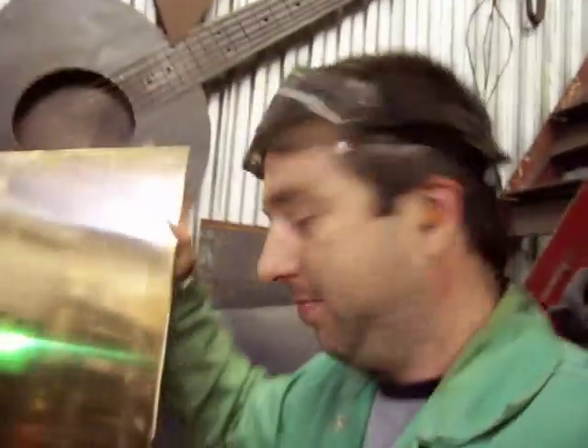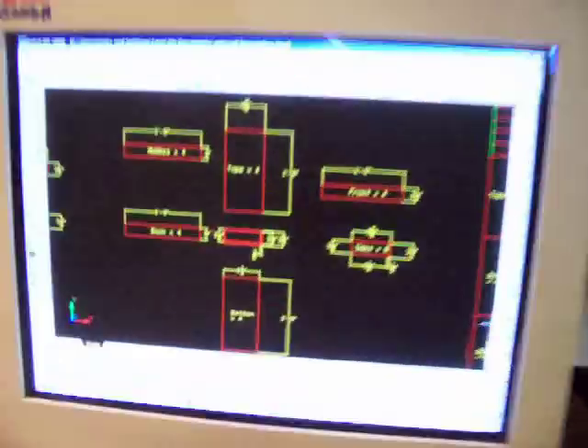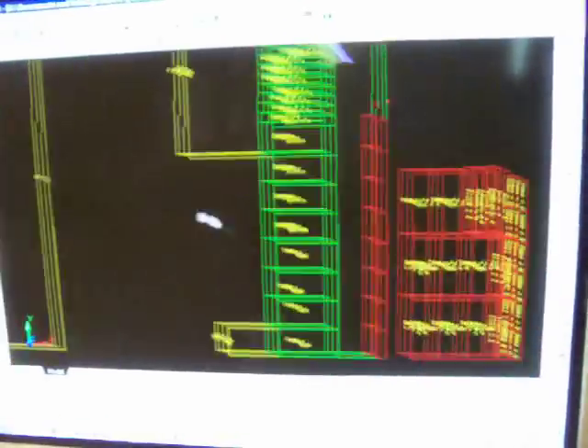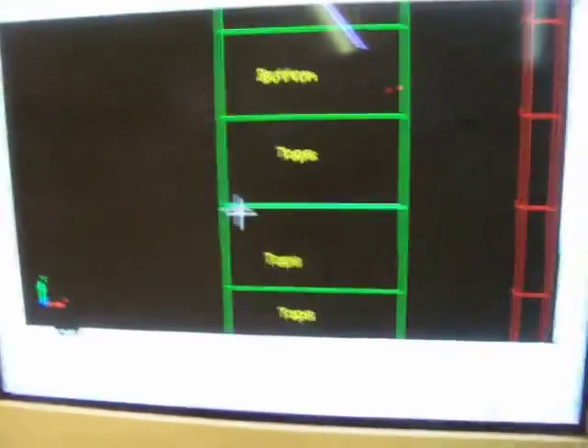This stuff is really heavy, a lot heavier than you would expect. Here's our cuts right here — our measurements, we got them drawn up in AutoCAD. And here's the layout that we're currently using on the sheet.